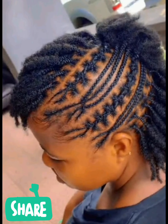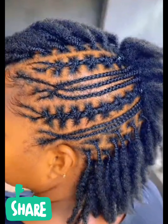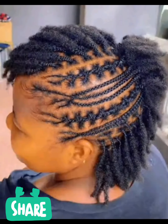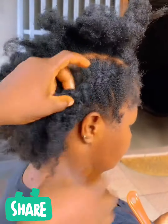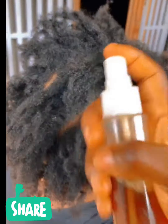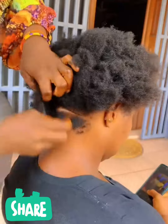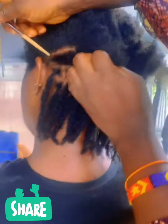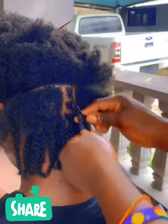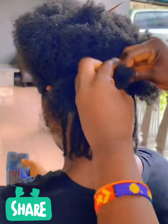Hi lovely people, welcome back again to our channel. If you want to learn how to make this beautiful style, watch it from the beginning to the end. This is it — when we are starting to make this video, this hair. So please subscribe to our page, follow this page, like it, invite your friends and loved ones.